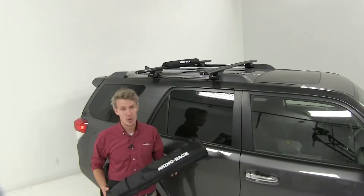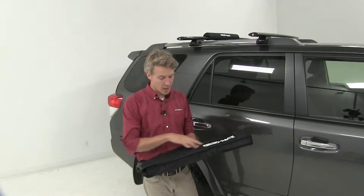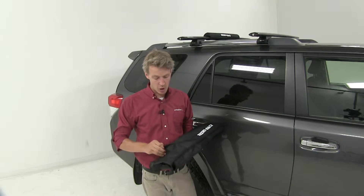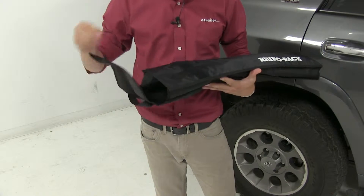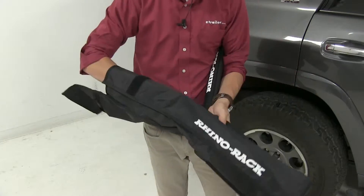Now that we've gone over some of the features, I'll go ahead and show you how to get it installed. When you get your Rhino-Rack Foam Pads, it's going to come in a nice storage bag, and the storage bag is included. You've got a hook and loop fastener here that's keeping everything contained. It's going to come with two pads and two straps.